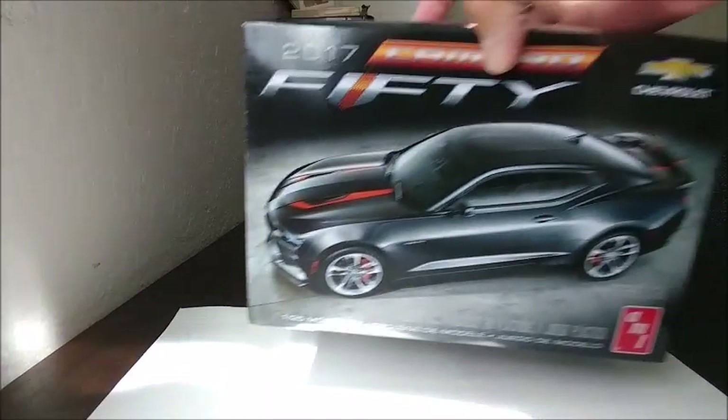What's going on YouTube? It's your boy Chaz Custom, Custom Model Cars, coming at you guys with another exciting model kit review. This model kit review is on a very exciting kit and I'm glad to have it as part of my collection. I was a little iffy at first. The kit I'm talking about is the 2017 Camaro 50th Anniversary Edition by AMT.